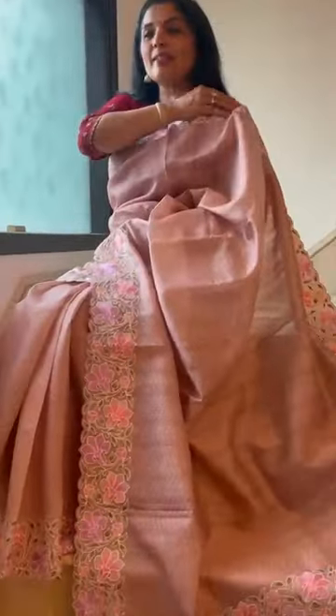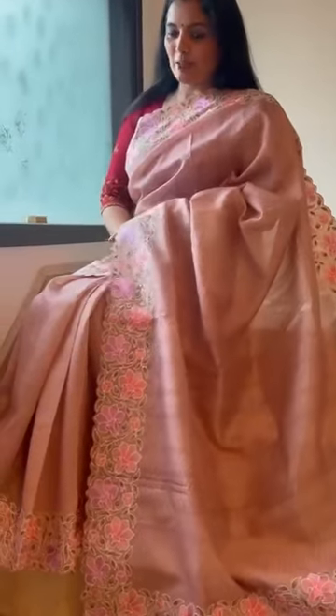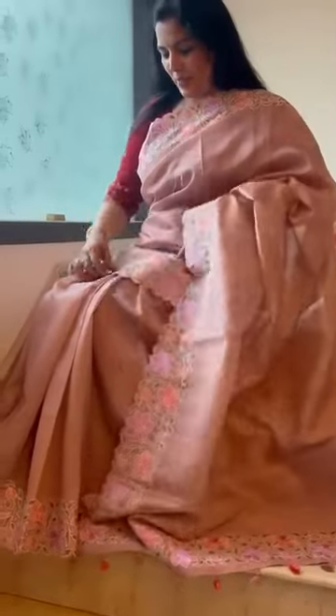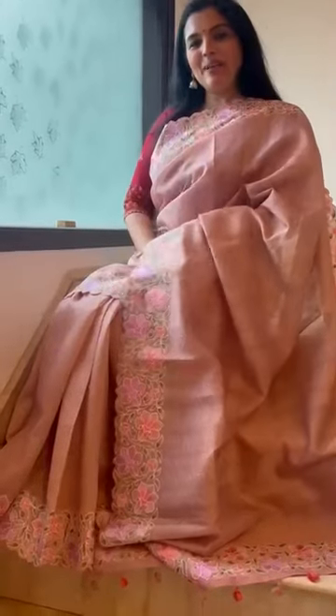The digital print is of vangage — it looks like all-over vangage. Very pretty colors are used for the embroidery on the top and the bottom border and the pallu.